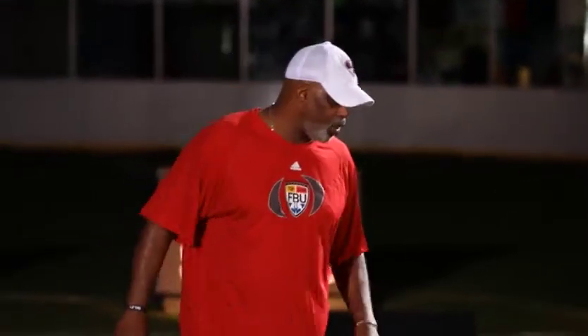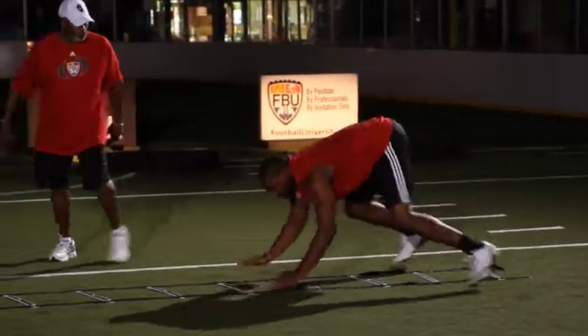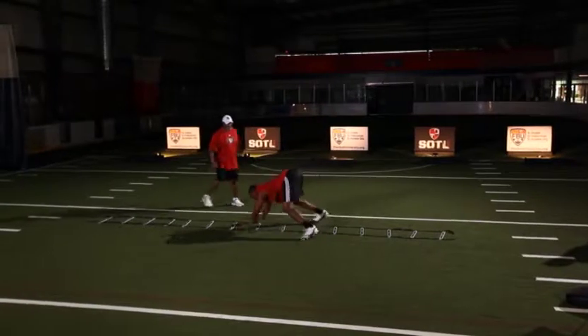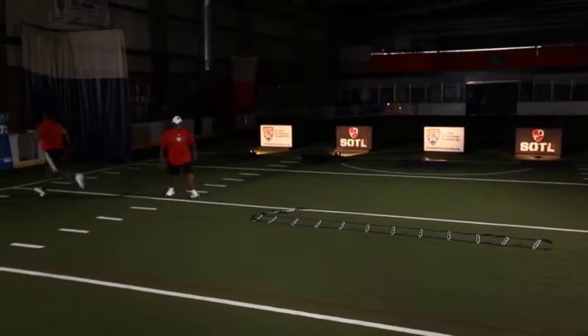A lot of shoulder strength and core strength exercise here. And like I said, still keep your feet outside the ladder. Bring your hands. Good. Faster, faster. Force your hands out. Excellent. Get your eyes up. Good, good, good. Finished. Excellent.